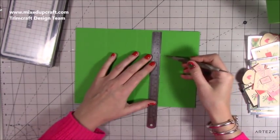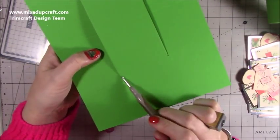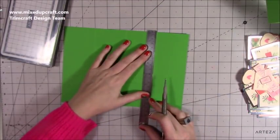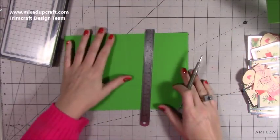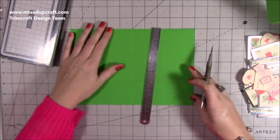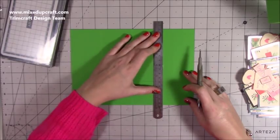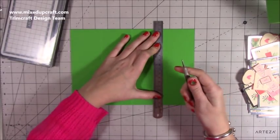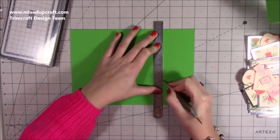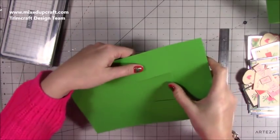You just want to join the two cut lines — you see there, there's your two cut lines, and you want to score in between those. I'm just going to bring my ruler in and line that up. I'll use my grid as well so I can make sure I'm still at seven and a half. I can just see my cut lines there, so I'm just going to join those up. And there we go — perfect.